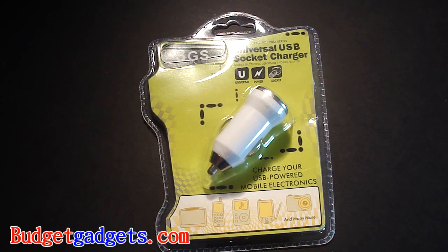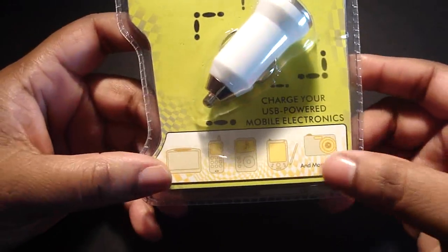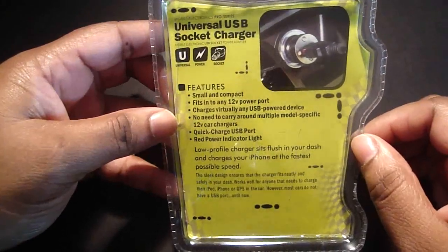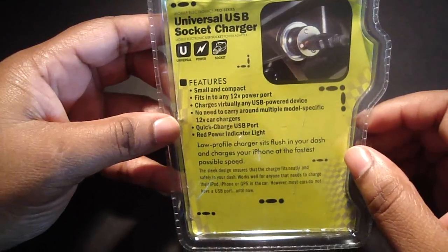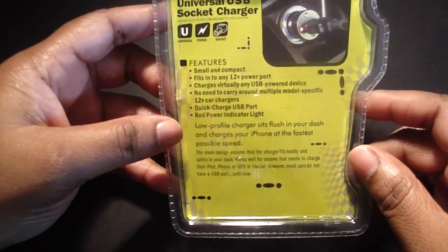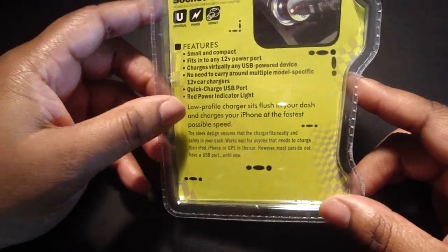If you want to go to BudgetGadgets, it's BudgetGadgets.com. It says charge your USB powered mobile electronics, and here are some of the electronics that you can use, and it says and many more. The features are small and compact, fits into any 12-volt power port, charge virtually any USB powered device, no need to carry around multiple model specific 12V car chargers, quick charge USB port, and a red power indicator light. Low profile charger sits flush in your dash and charges your iPhone at the fastest possible speed.